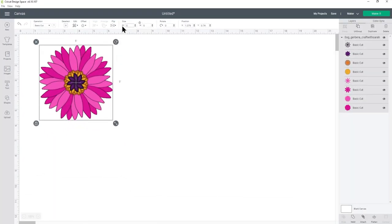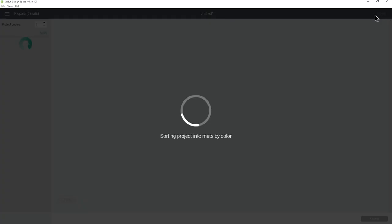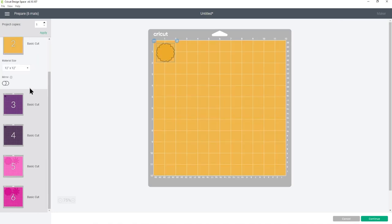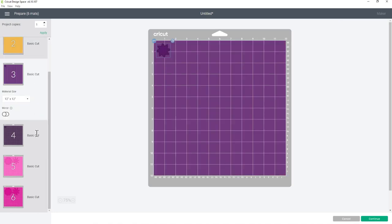Go ahead and resize it to however big you want, and when you're happy to cut it out click make it in the top right of the screen. This will show you all of the different colors so you can change your paper size and go through each color individually to set the paper size you're going to use. When you're happy, press continue and that will connect to your Cricut machine — then follow the instructions on screen to cut everything out of your colored card.